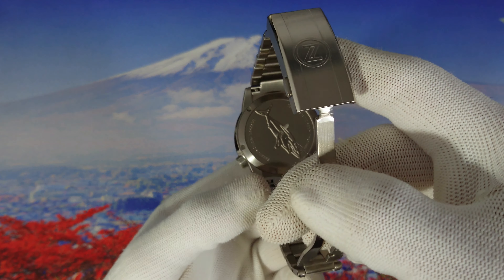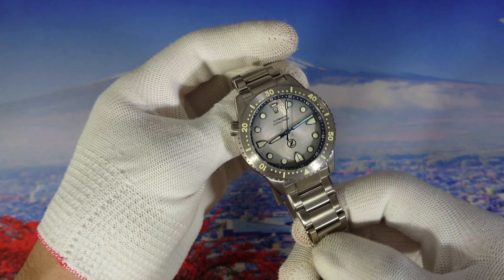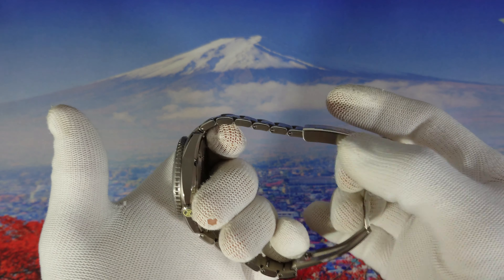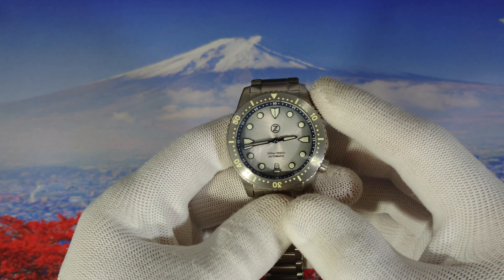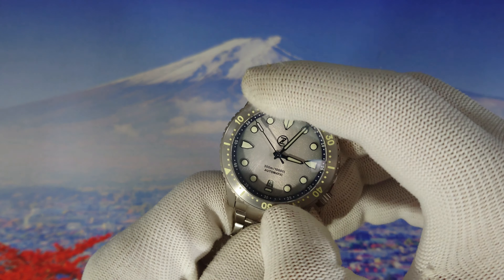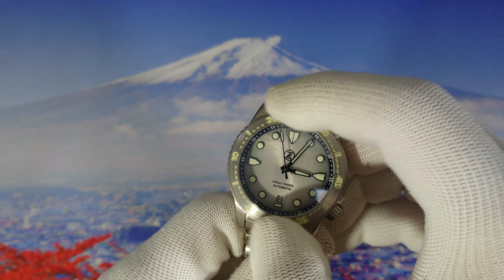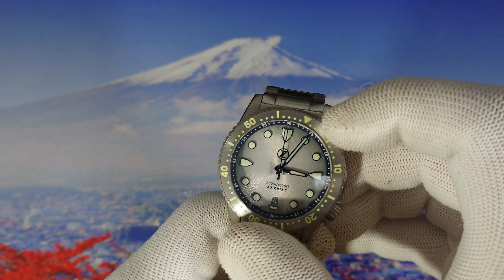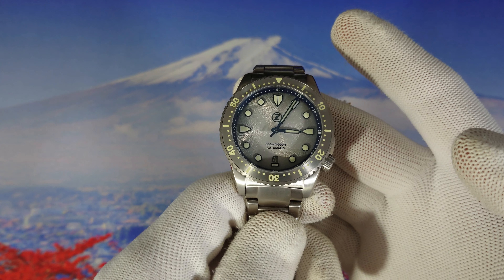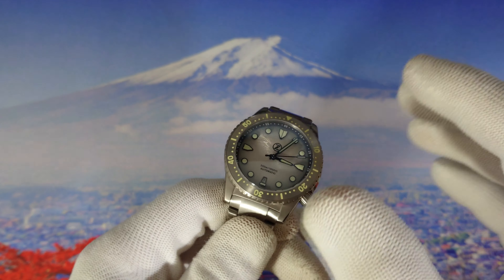We also have a screw-down case back. Overall the case, bracelet, and clasp are really nice — very high quality in my opinion. We get 120 clicks on the lume steel bezel with very fine action and no alignment issues. It's a really great bezel — you can grab it and rotate it very easily.